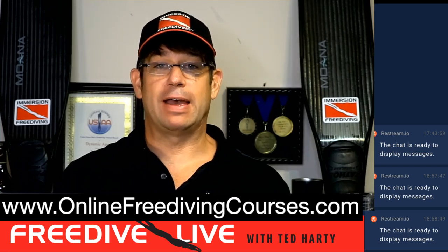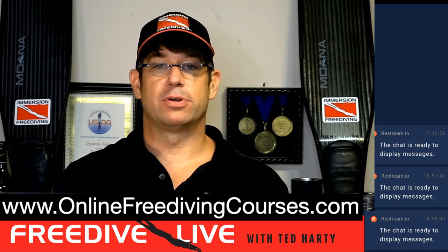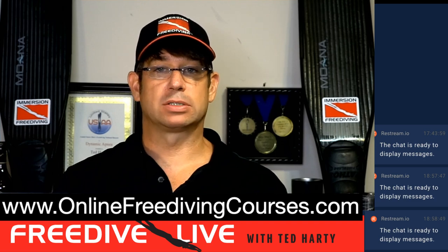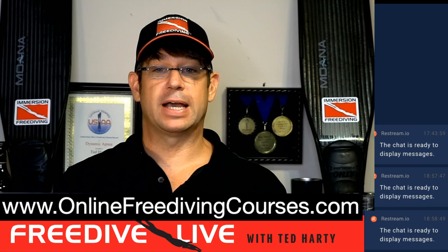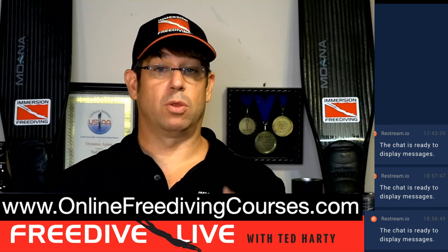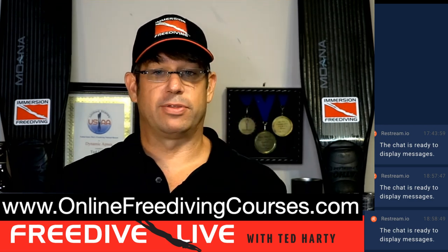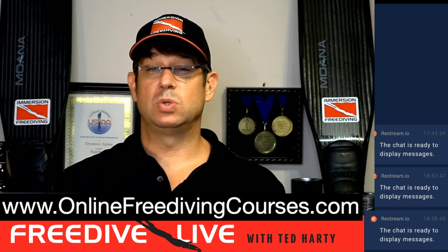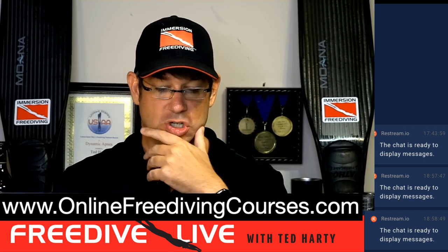Welcome to Freedive Live episode number 30. My name is Ted Hardy. I'm the founder of Immersion Freediving as well as FreedivingSafety.com. I've been a full-time instructor since 2009, an instructor trainer for Performance Freediving, and a competitive freediver. The show typically starts with an entertaining or educational story from my career, then I pick one or two topics to discuss in depth, and then I answer your questions at the end.